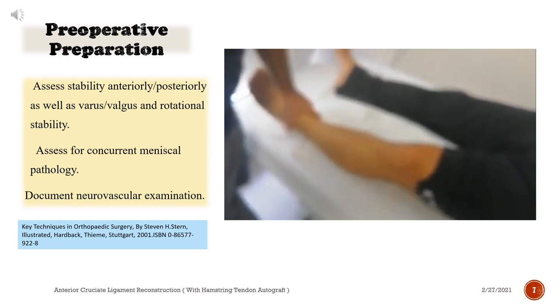Assess stability anteriorly and posteriorly as well as varus, valgus, and rotational stability. Assess for concurrent meniscal pathology. Document neurovascular examination.